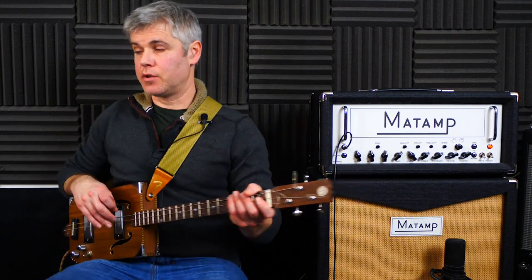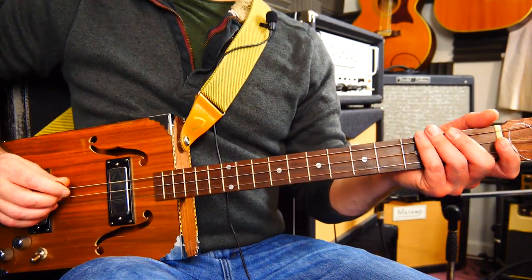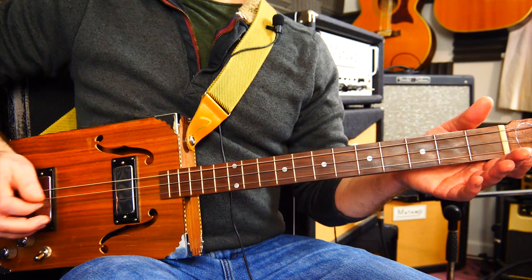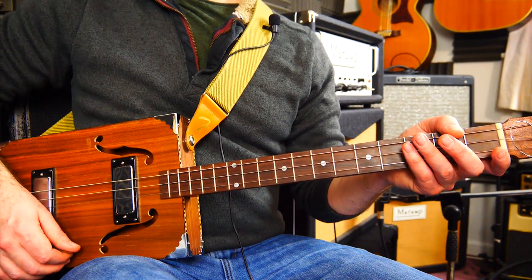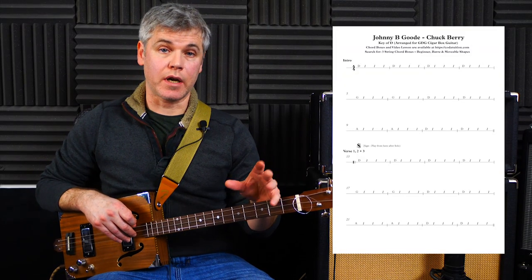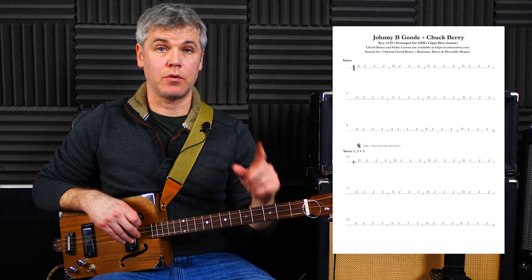Let's get tuned up for this lesson. I'm still in standard G-D-G here just because I'm getting the most out of these strings - so we've got G, D, and G. If you want to play along with the track, you can download a completely free PDF song chart from the website. There's a text description below or there's a link above. Let's just get straight on with learning the song.